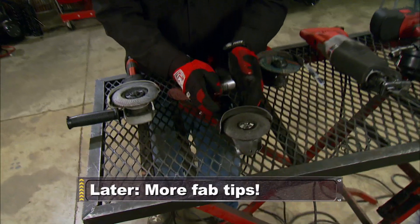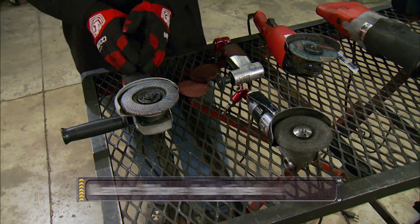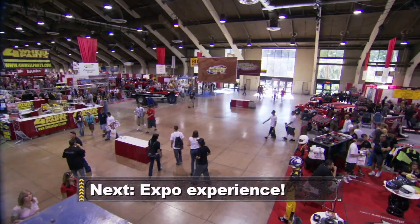Later on, more tool tips for first-time fabricators. But up next, everything's hot at this off-road smorgasbord.